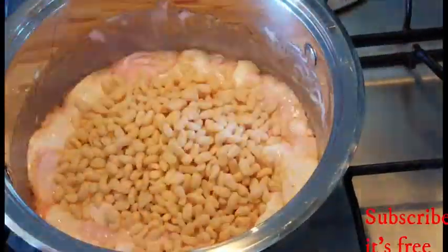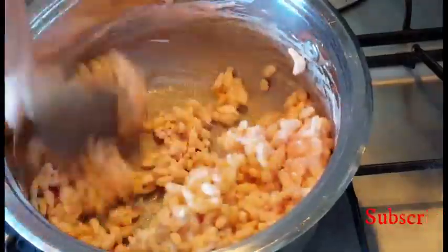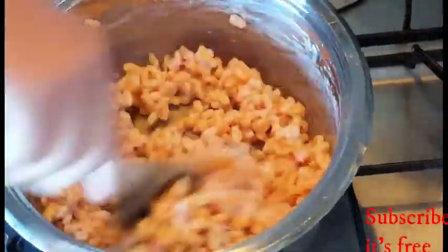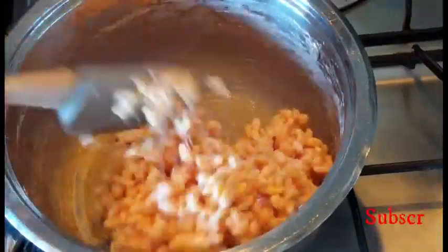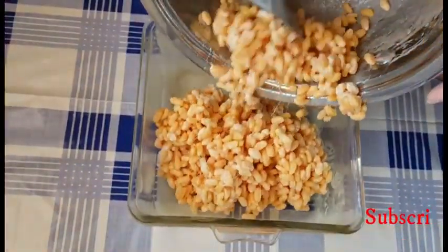Add in two cups of rice krispies and mix until it's well combined. Then press your mixture into a container and allow to sit for an hour.